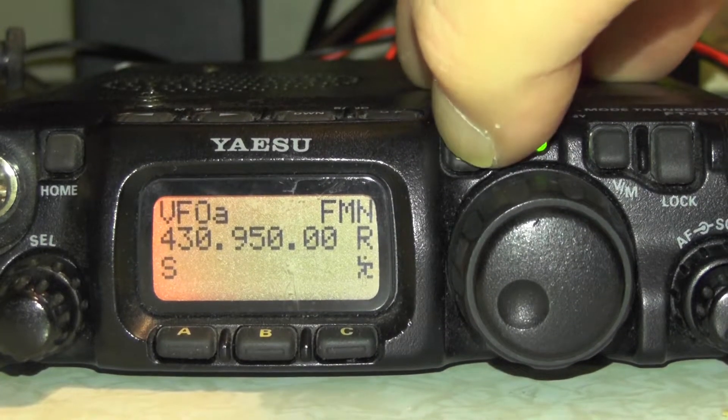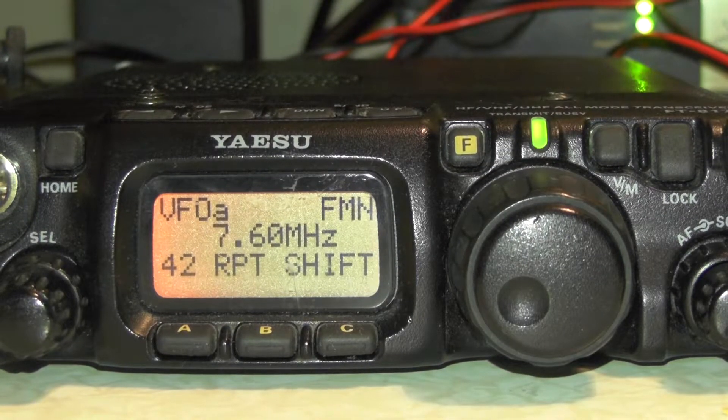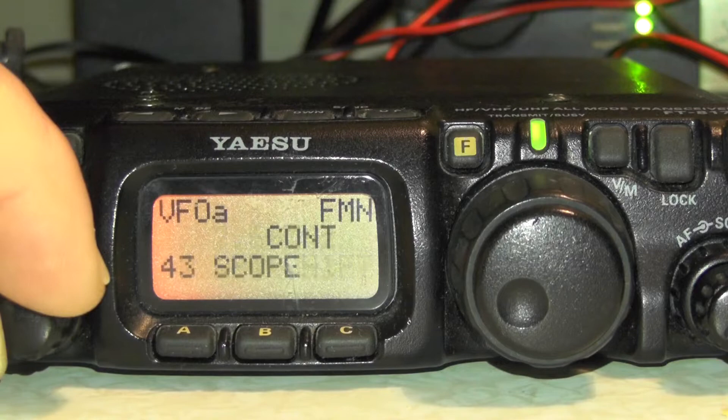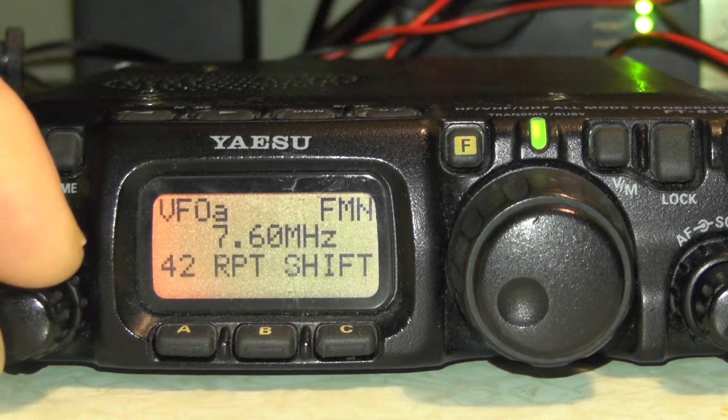You need to press and hold the function button. Then go to menu number 42, which you can access by rotating the select dial. Make sure it's on 7.6 for repeater shift.